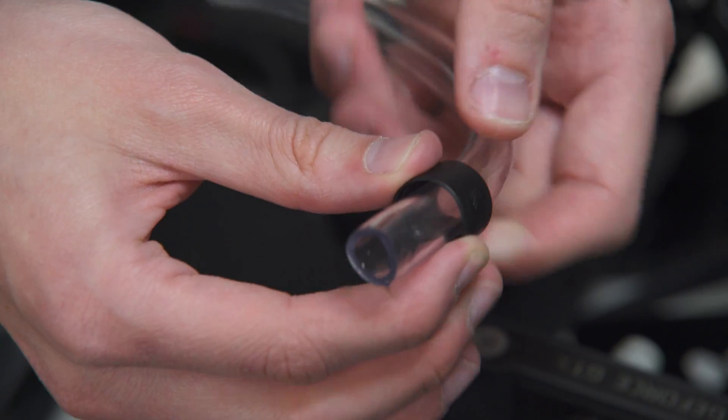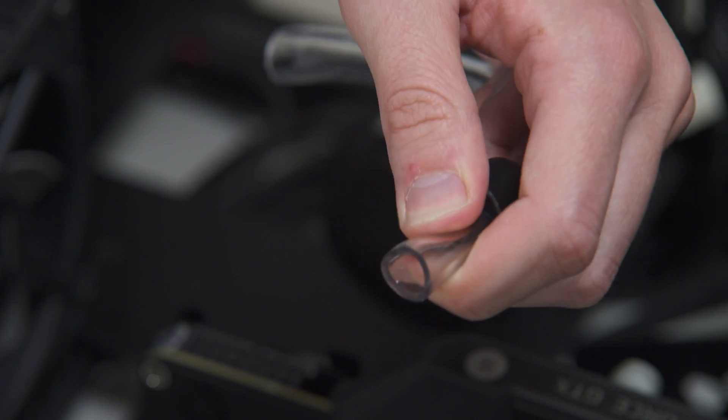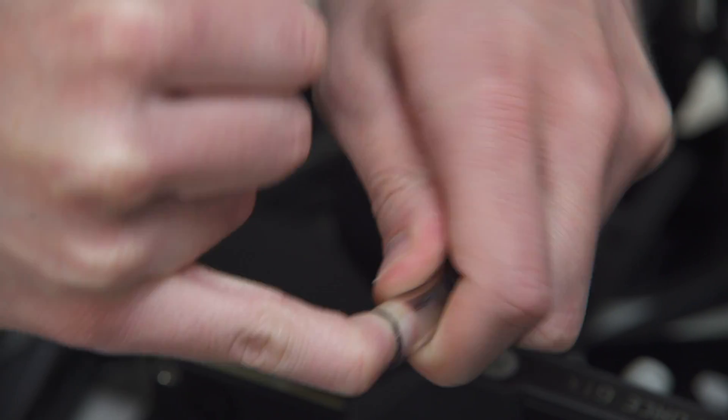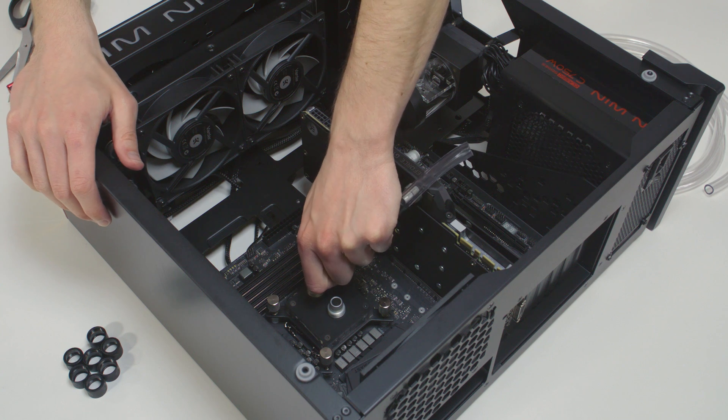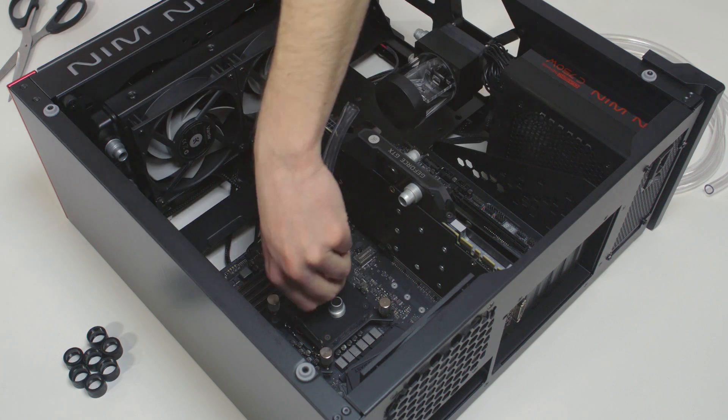Slide the fitting ring along the tube with the threaded side facing the fitting barb. Install the tube on the fitting barb. If needed, you can heat the tube in warm water. Slide the tube over the edge of the fitting as far as it goes.